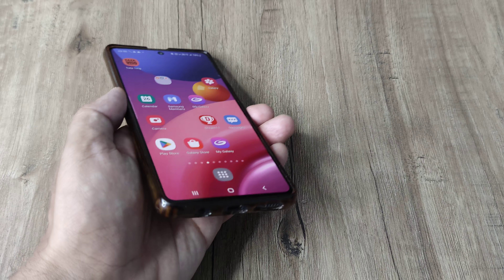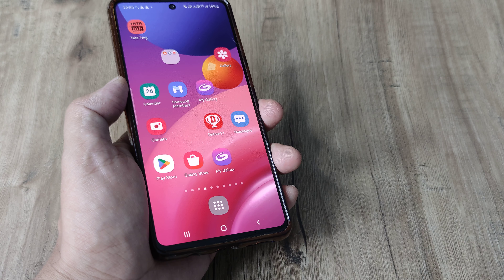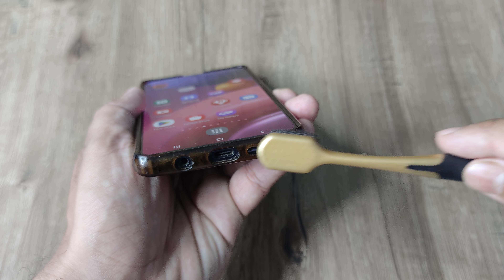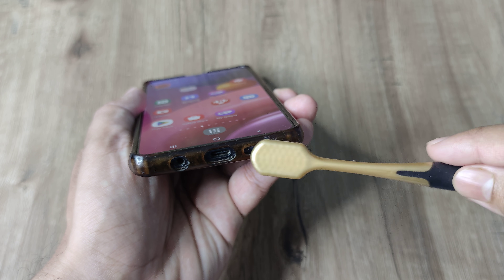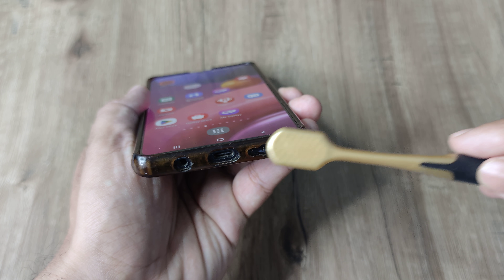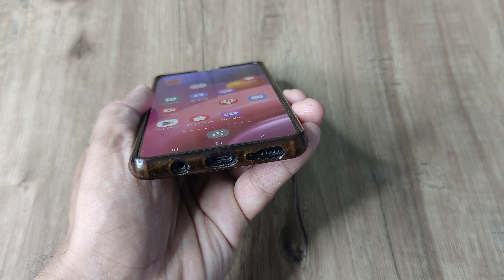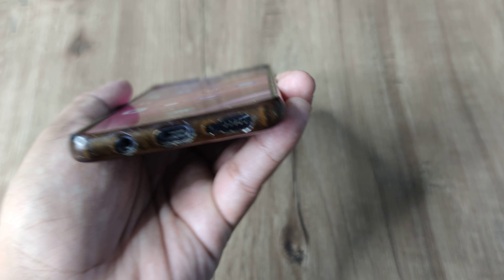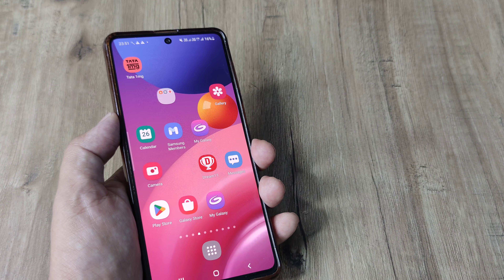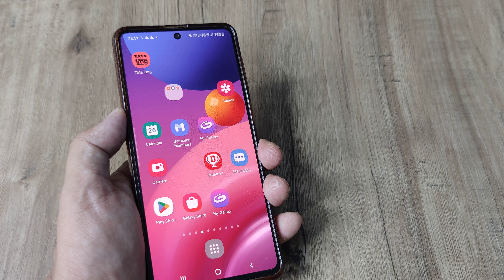The other thing you can try is checking the phone speakers themselves. For different phones they would be at different places — I have a Samsung M51 and it's located at the bottom. Simply try and clean it up with bristles. This is a safe solution because sometimes dust and dirt may have accumulated in those places. When you use small soft bristles and rub gently and blow some air into it, the dust goes away and the volume may start coming back, or if it was muffled, it may be a little more clear now.